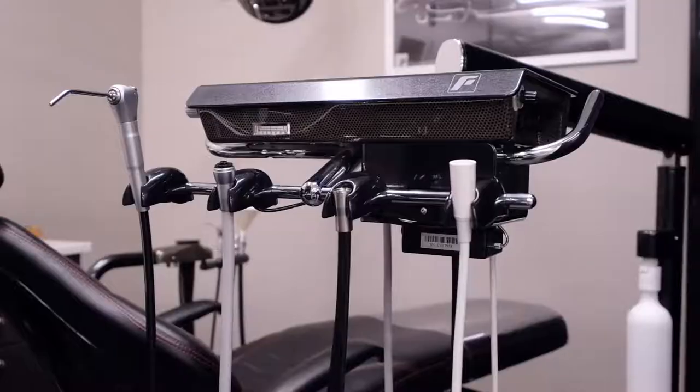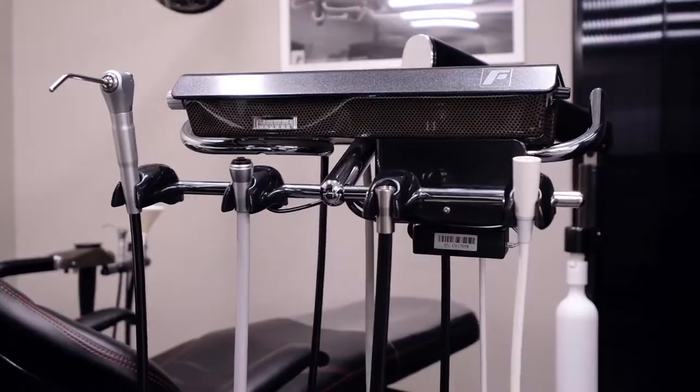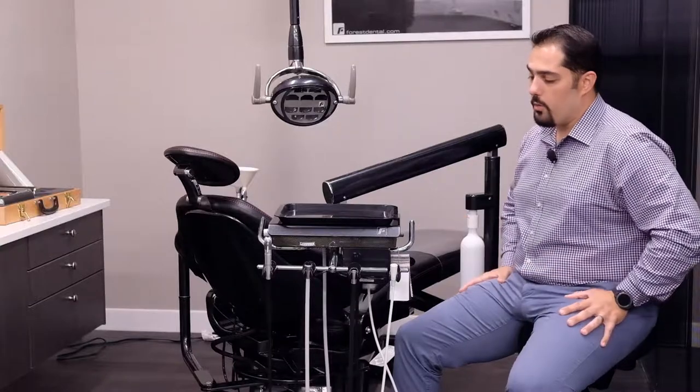From the factory, Forrest does offer the option to have a B&Air electric handpiece motor installed, as well as scaler units and fiber optics. This allows you to keep a nice, clean, and aesthetically pleasing operatory without any extra cables exposed or worrying about any of your units getting in the way of your procedures.